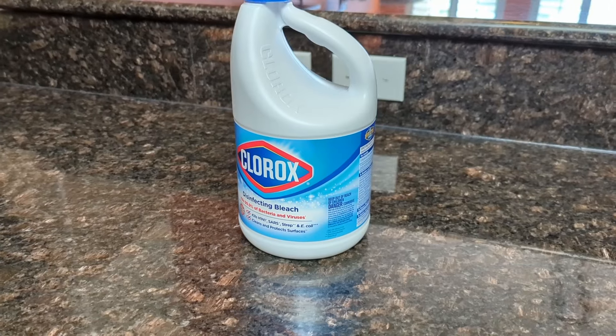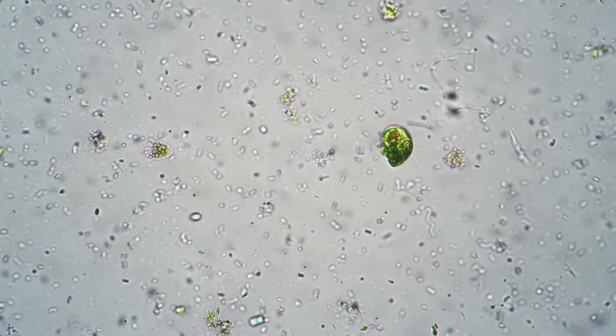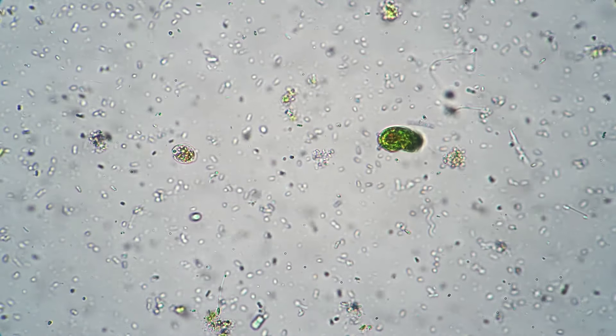Be sure not to go overboard, as too much can damage the rubber components inside your dishwasher. If acid-based cleaners aren't doing the trick, you may need to switch to something with caustic properties like bleach or trisodium phosphate. While acids like vinegar are good at removing things like scale buildup, bleach is much more effective at destroying biofilms and other organic growth that is really the root of this issue.